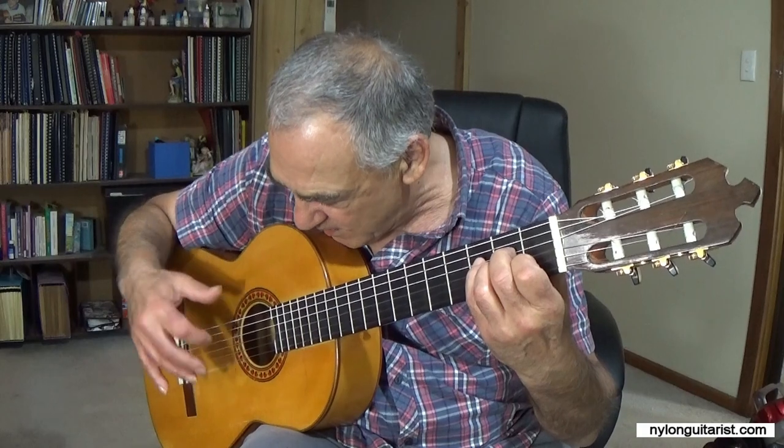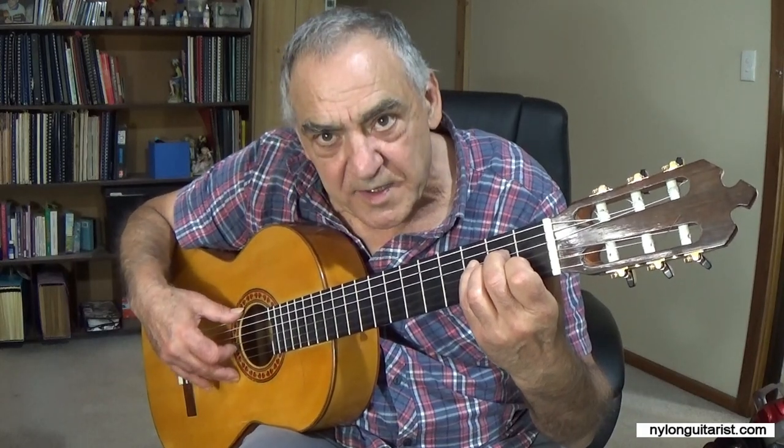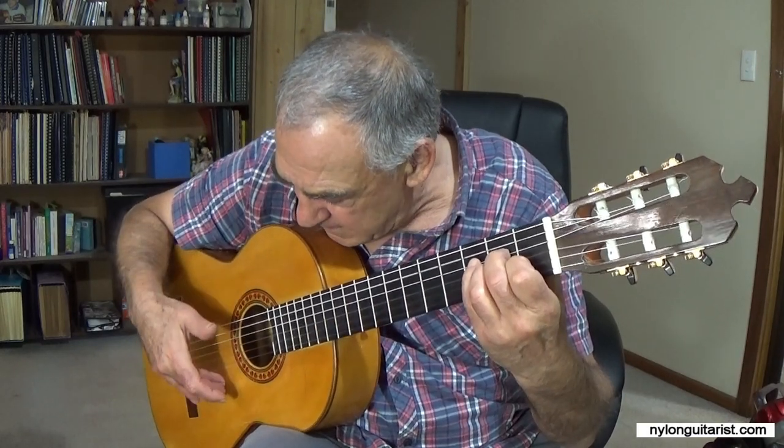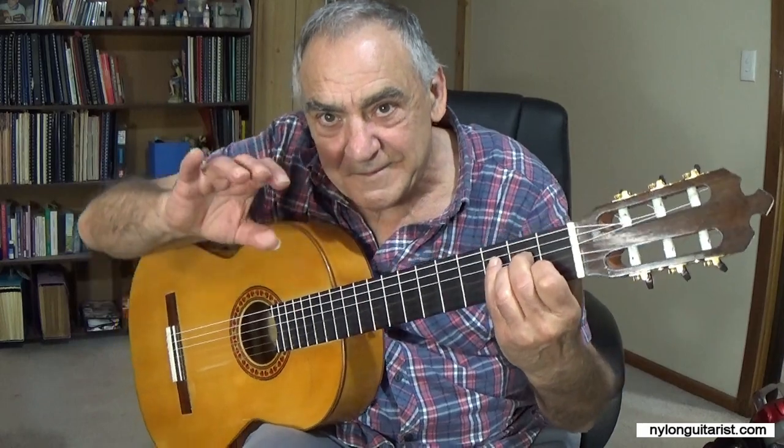Don't lift your fingers too high, but lift them a little bit and give them a bit of a run up, a bit of advantage. Like you're trying to open a doorknob real quick.